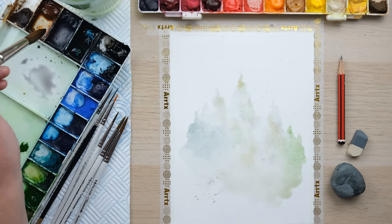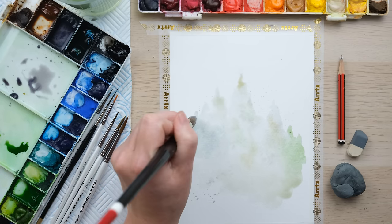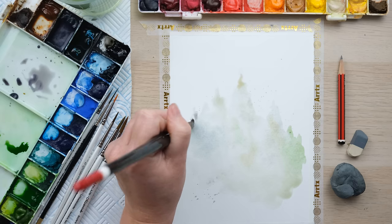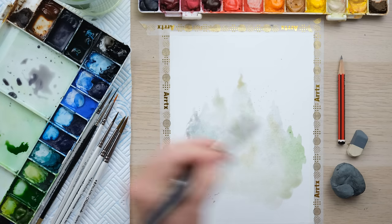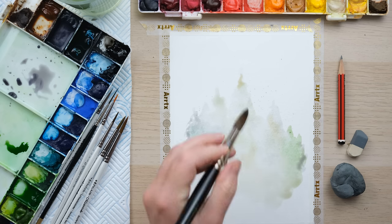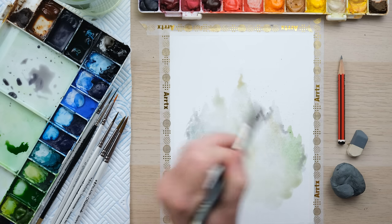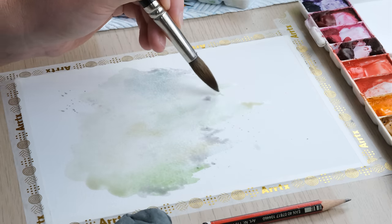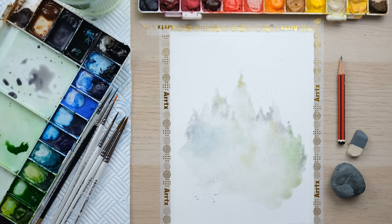That's going to dry so much lighter than it is at the moment — it's very light right now anyway. I'm just going to go in with just the tiniest bit more color to create that sense of trees in the distance, and then we're going to let that dry 100% before we add our next layers.